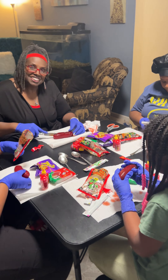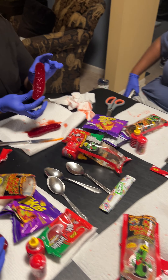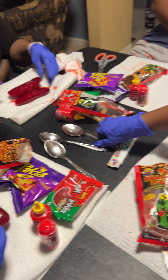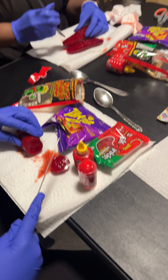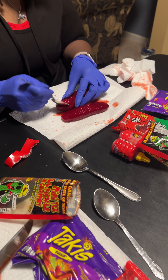It looks weird, doesn't it? It does look weird, but it looks delicious. It looks like a beet, it looks like a cherry tomato. I need to cut it — I'm trying not to eat it. Oh wow, it's very very juicy. I'm gonna scoop out one side. I'm making a pickle sandwich with mine.